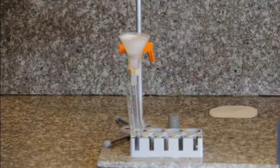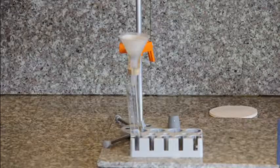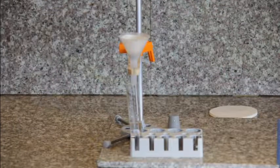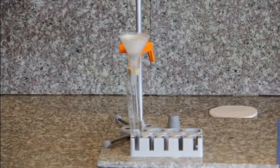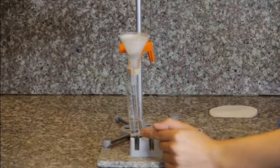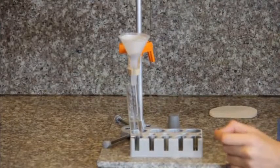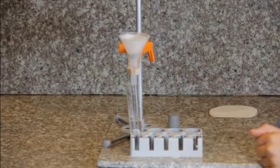Now, this process may take a little bit of time. Once nearly all of the liquid has dripped into the test tube, the liquid in the test tube is called the filtrate. The process of filtration works because the sand is not soluble in water.